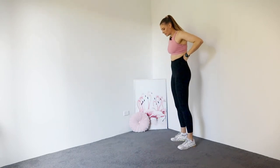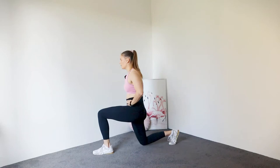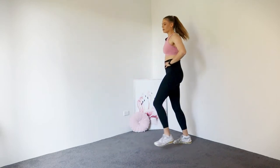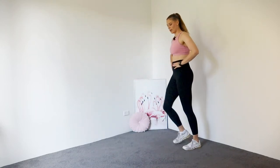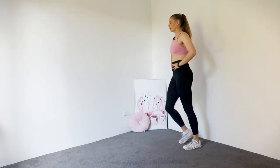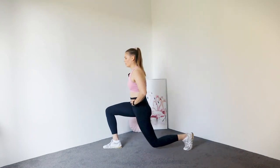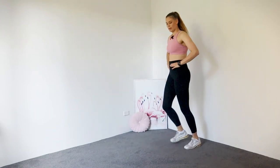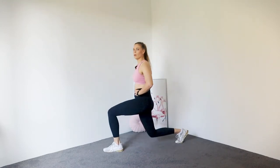Coming to one side, we're going to alternate our lunge — so we're going to lunge forward and press back, other side, creating that 90-90 degree angle. Four, three, two, one.